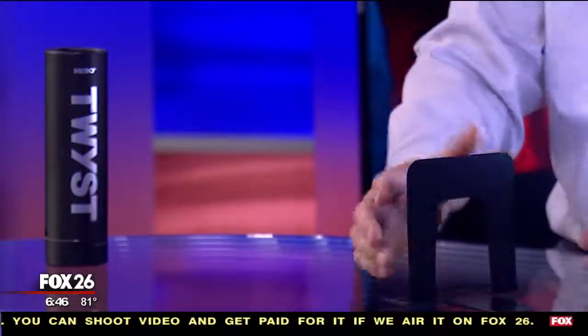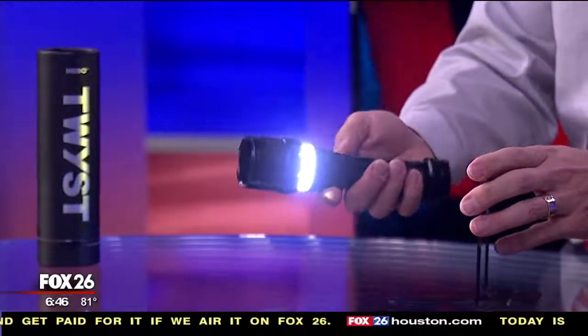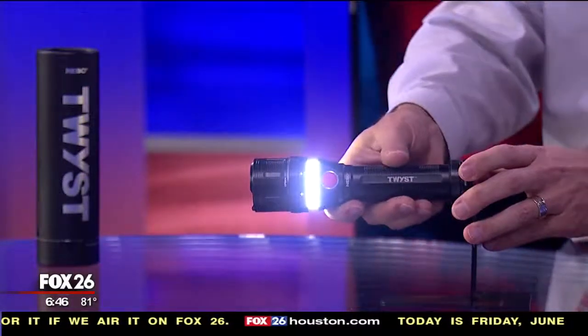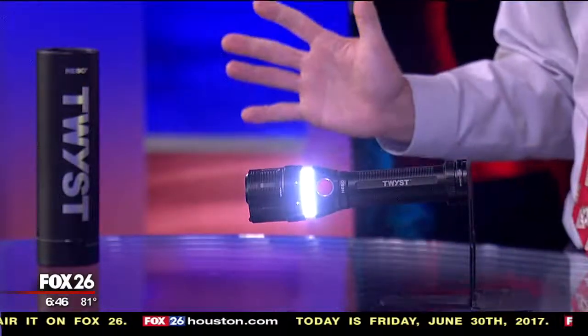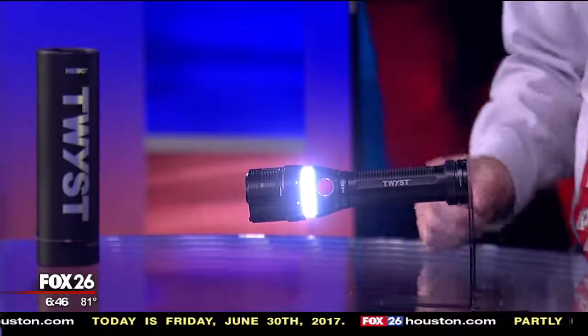Another nice feature is it has a powerful magnet on the bottom. So if you've got a ladder or something magnetic or metal nearby and need to take your hands off it and become a little more hands-free, you're able to do that.